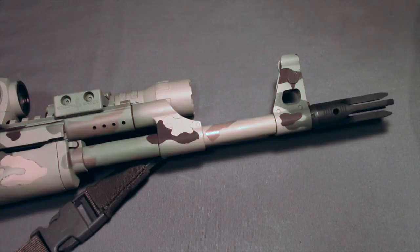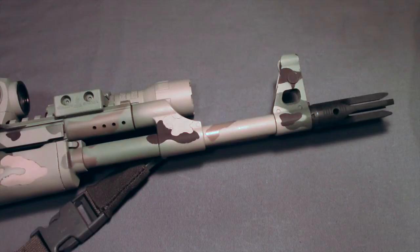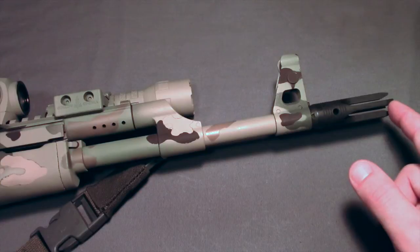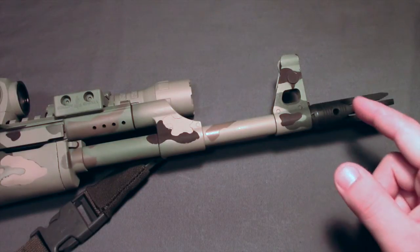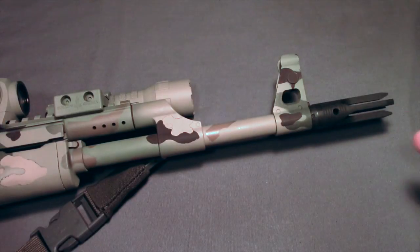Today I'm going to be doing a video about my new flash suppressor on my AK-47. This is the Razor from Tapco. It is a four-pronged flash suppressor that comes in right around 2.8 inches long. Its weight is usually listed right around 3 ounces and is made for 14x1 left-handed threads, so it's going to fit on most of your AK-47s.